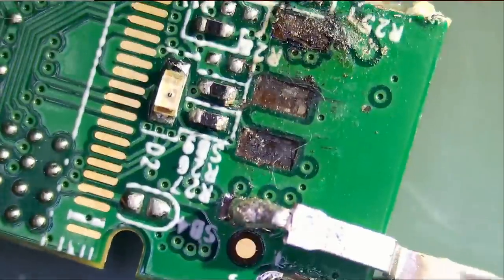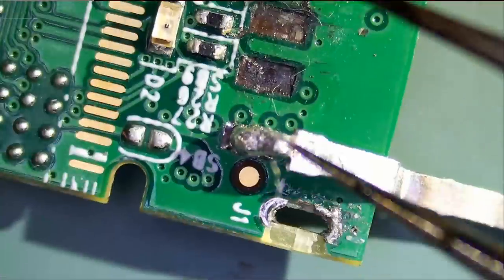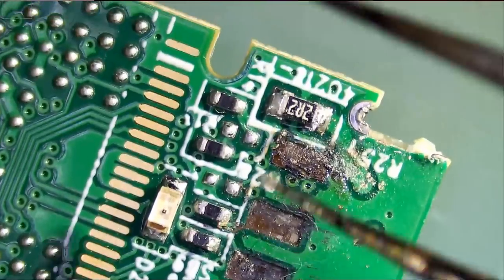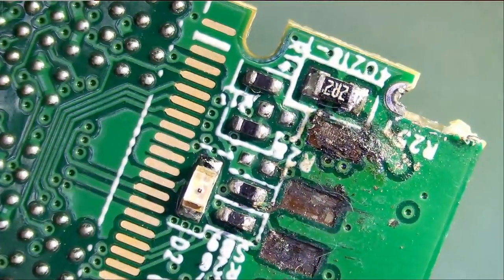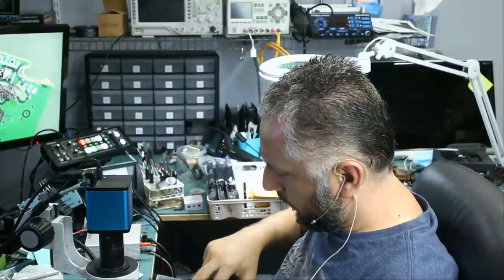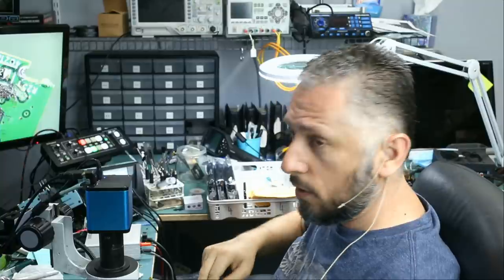What we're going to do is solder a four-pin socket onto here: ground, D-, D+, and VCC — the main power line. I have a bucket full of connectors and drives that we can use for donor parts, and this one looks like it will do.